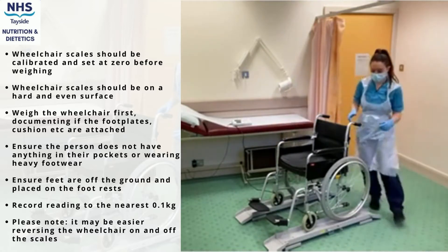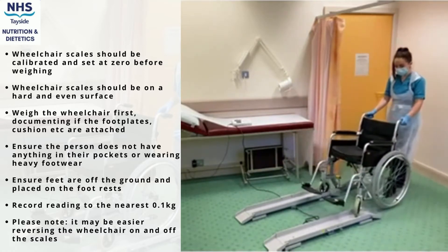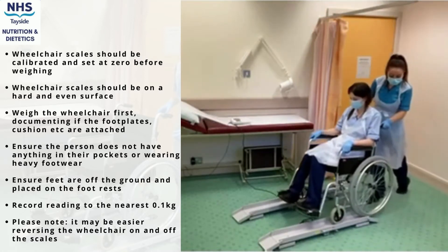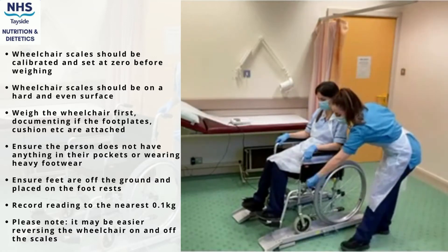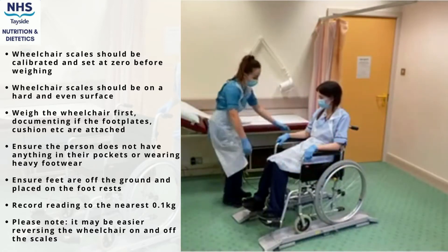First, you need to gain the weight of the wheelchair. Align the distance between the scales and the wheels of the chair, then push the wheelchair on top of the scales. The brakes can be applied to ensure the chair does not roll off. Take note if the foot plates, cushions, or headrests are attached, and record this to the nearest 0.1 kilograms.